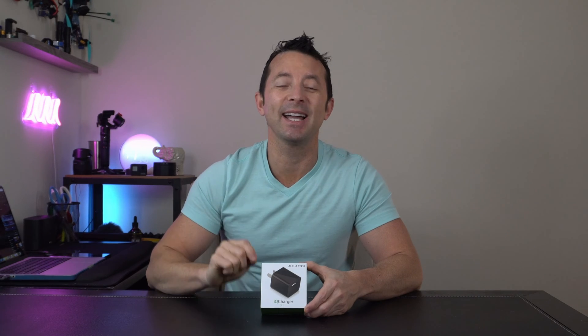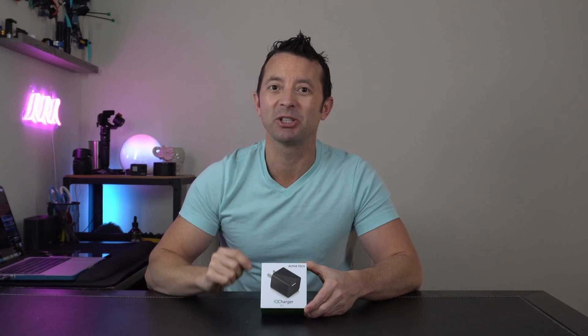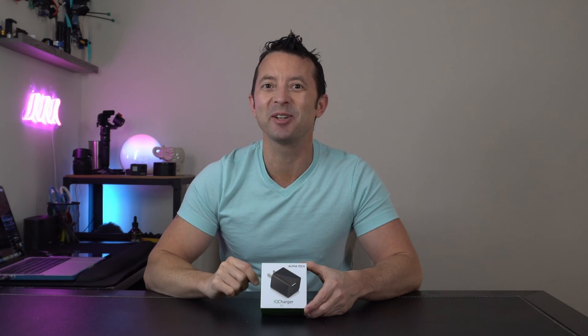Hey everybody, today we're taking a look at the Alphatech IQ Charger 3.1. This is a spy cam that looks like a charger and nobody's going to know the difference. Let's get right into it.